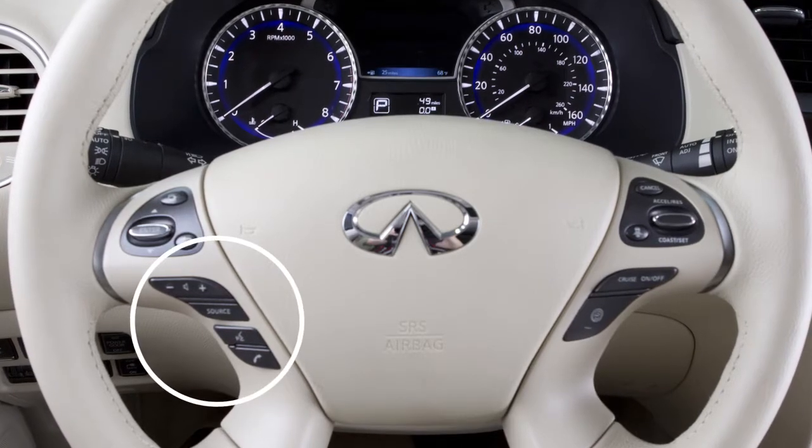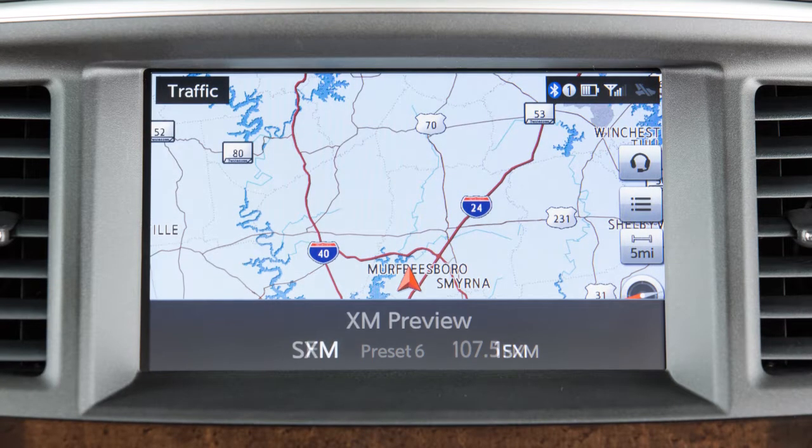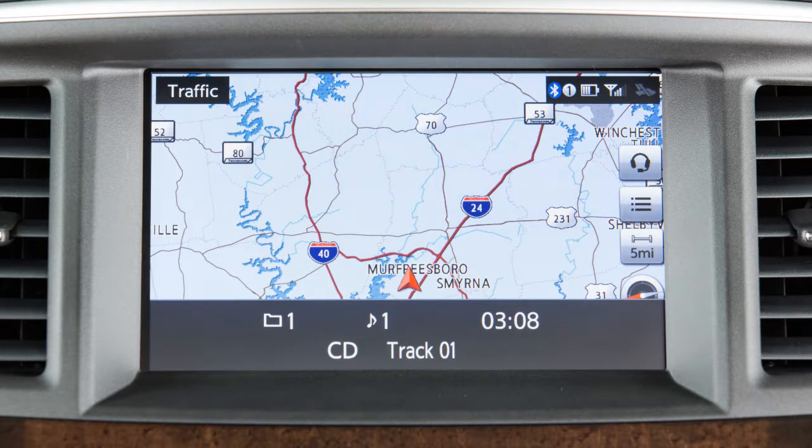These are the steering wheel audio controls. Press the source button to turn the audio system on. Press repeatedly to cycle through the various audio modes. Some of the audio modes are only available when compatible media is in use.